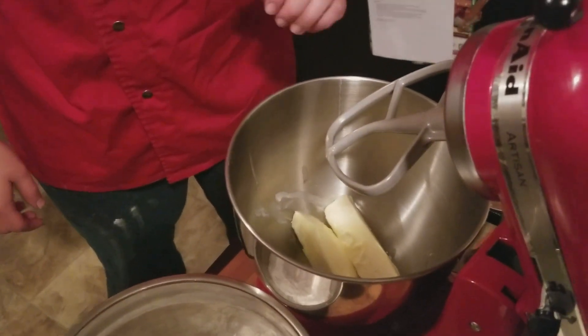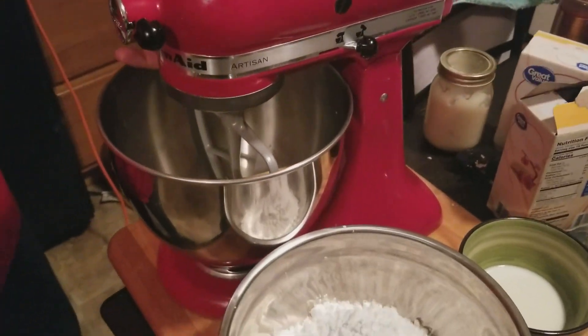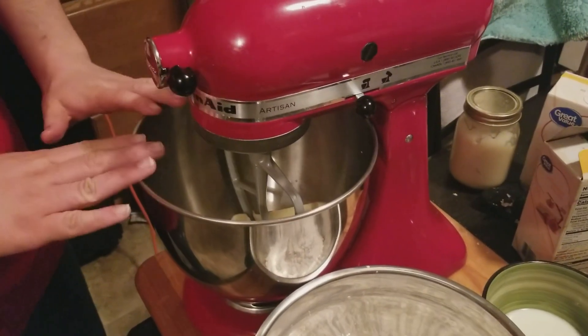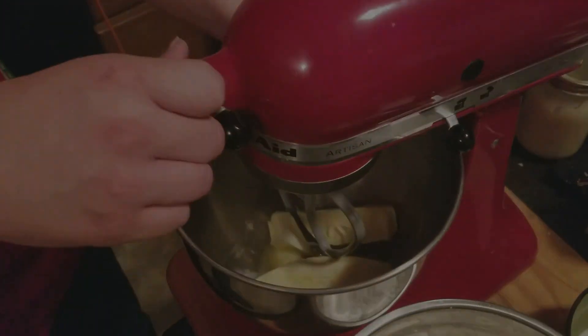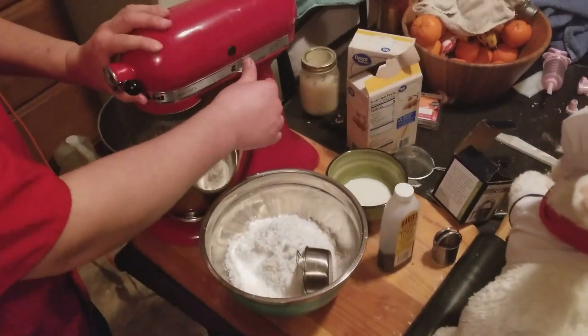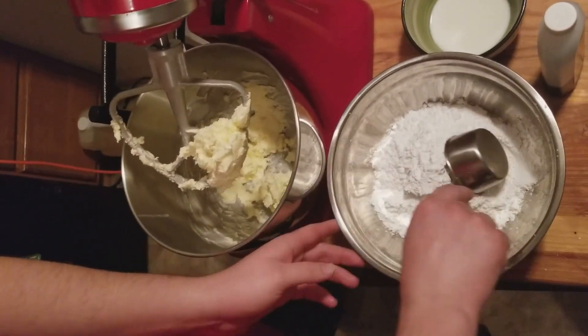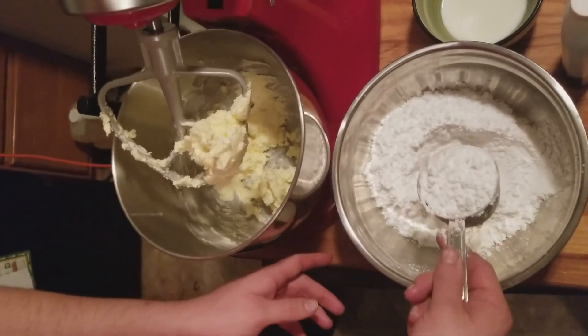Now we're going to be making a cream filling. In this case I'm actually going to be making like a thin buttercream frosting like you put on a cake. There are lots of different ways to do a cream filling for a donut - this is the way that I like and I think you'll like it as well. What I've got going here is two sticks of unsalted butter, softened, in the bowl of my stand mixer. I've got the paddle attachment - I'm going to lock this in place, turn it on, and let this butter just start to cream by itself before we add any of our sugar. I'm going to be adding in about a total of three cups of confectioner's sugar, about a half cup at a time.